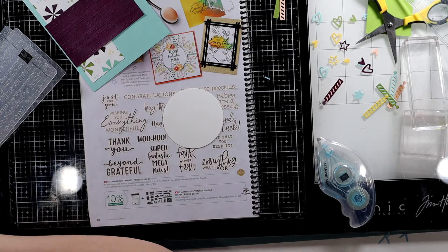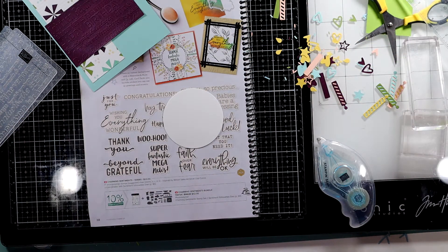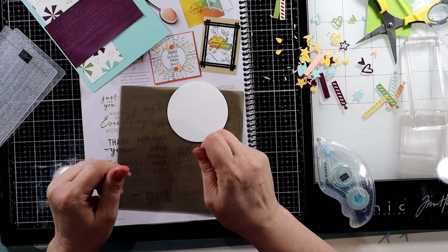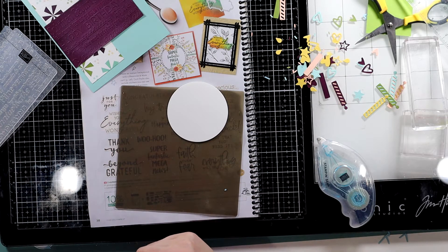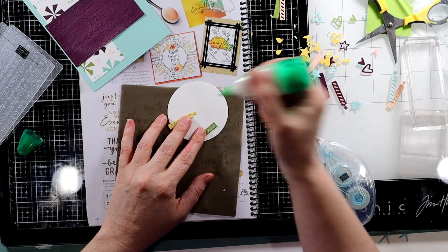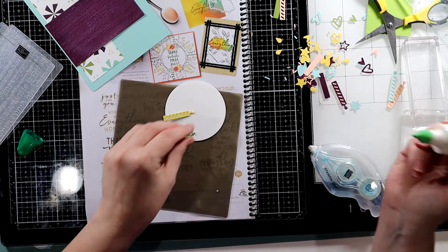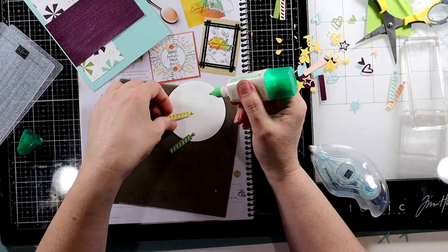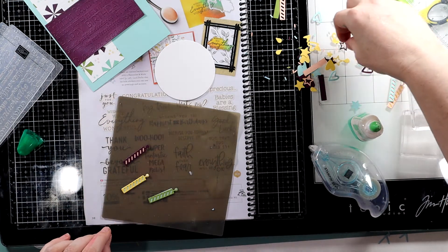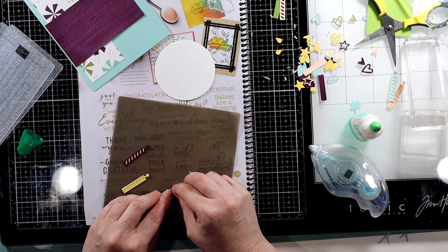Let's just get all of the flames here — they are adorable. We might have to take the Take Your Pick tool because these are little guys. That's okay if this is yellow on yellow — it's no big deal. Let me do just a dot of all of these little colors on my silicone sheet, and we'll just get our flames up like that.